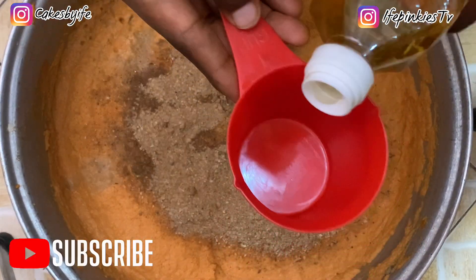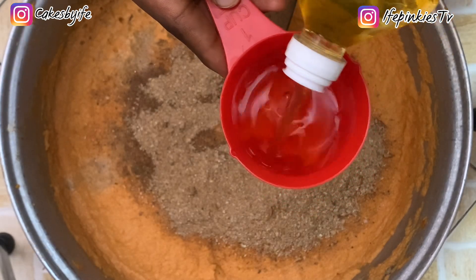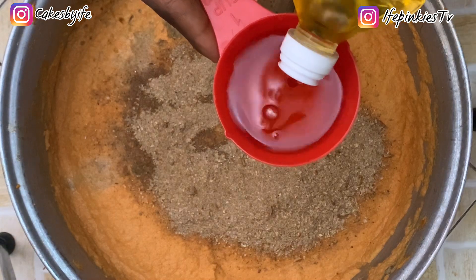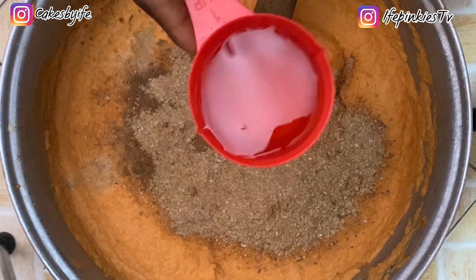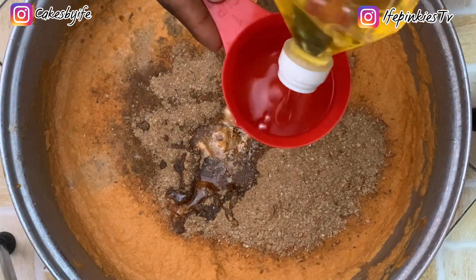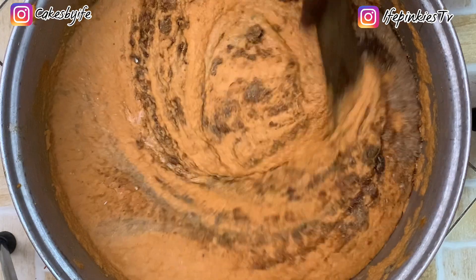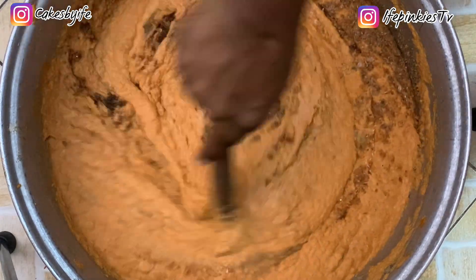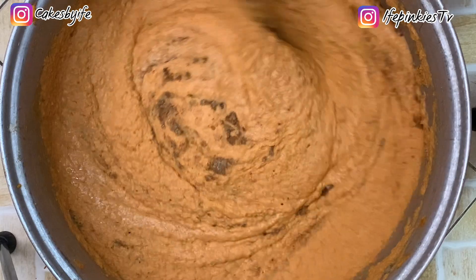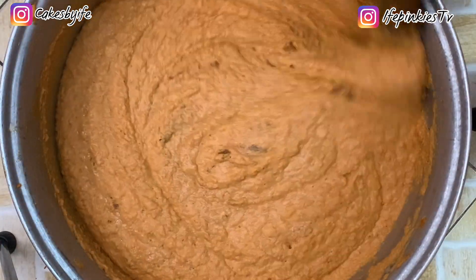Then add your oil. To a paint bucket — about seven cups of beans — I added six cups of oil. You can add between five, six, or seven cups of oil. It's very important to use enough oil so your moi moi comes out moist and delicious. Stir everything together.